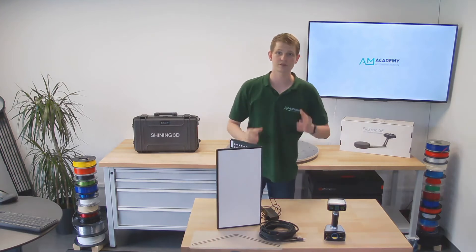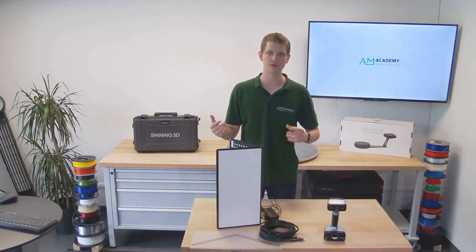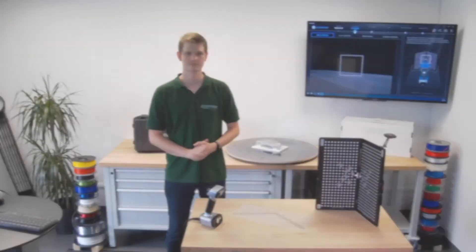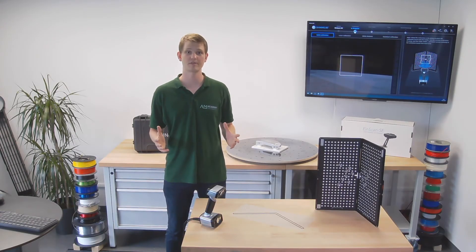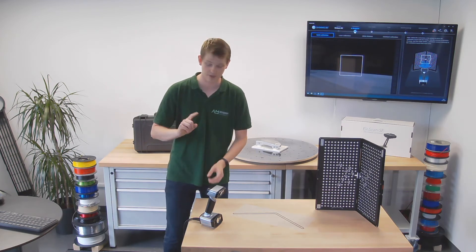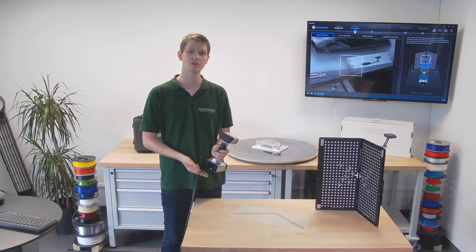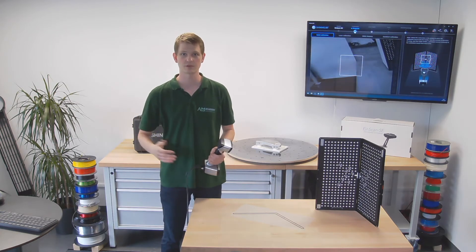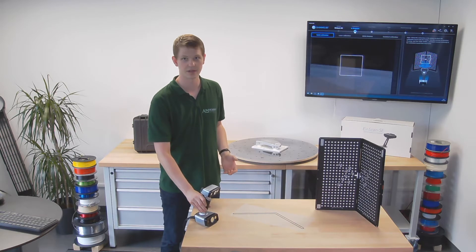Now I'm going to plug everything in, and after that we can start calibrating and then actually scan a number of models. Plugging the scanner in is real easy — every cable can only go one place. There's a USB cable and a power plug in the back of the scanner itself. The power brick obviously goes into a power outlet, with the USB cable connecting to the computer.